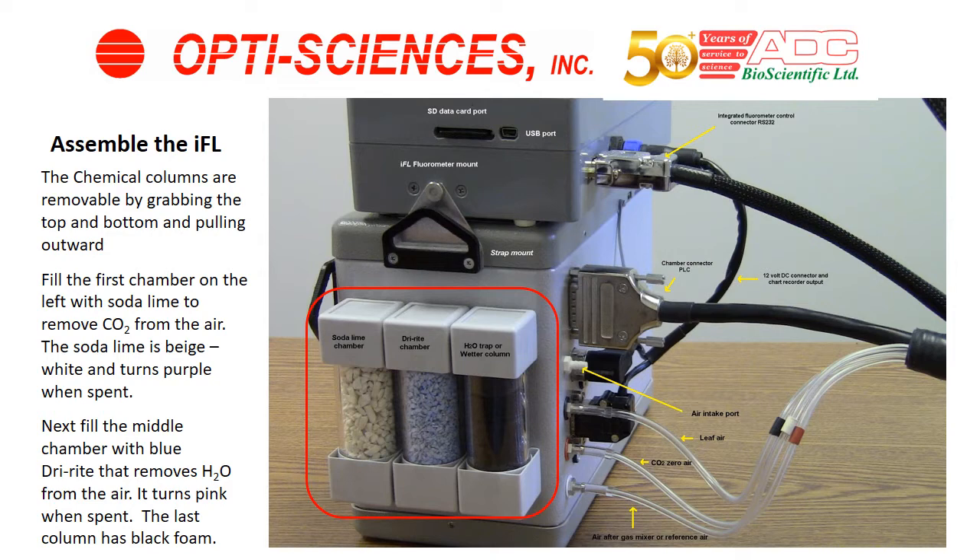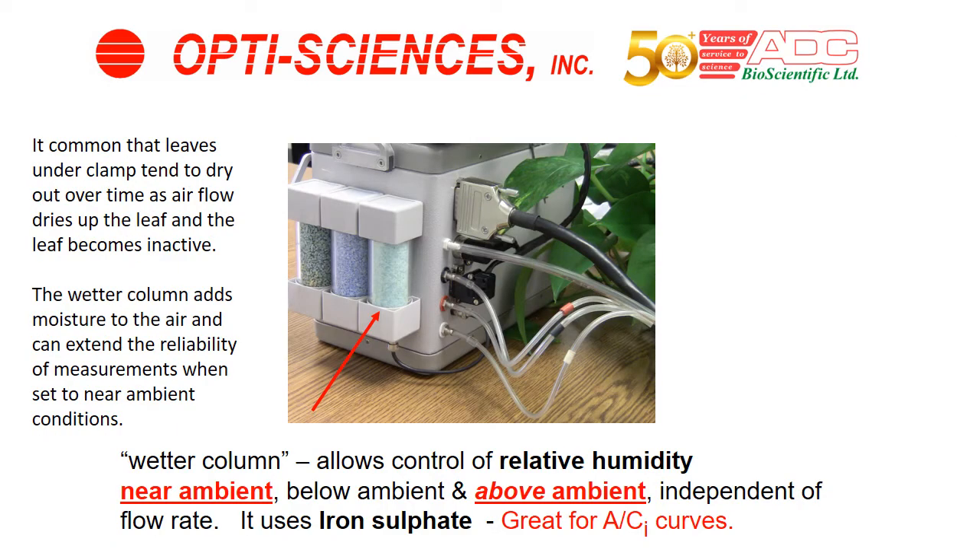Put the chemicals in place with sodalime on the left, dry-rite in the center, and the foam chamber on the right. ADC Bioscientific has something they call the wetter column, which is not something other companies offer. It allows you to make measurements with humidity levels above ambient, not just below or at ambient. You can set H2O levels near ambient to prevent the chamber and the leaf from becoming inactive. Above the color-coded clear cables you have a white port for air going into the measuring chamber.